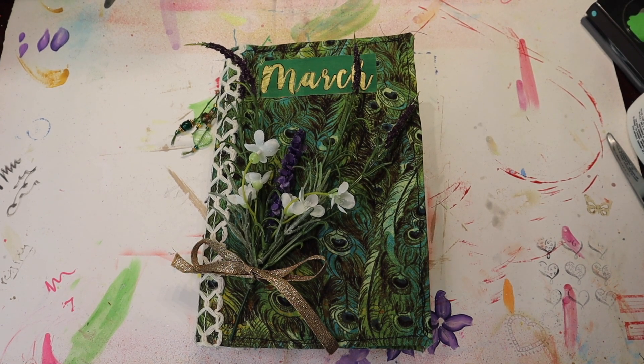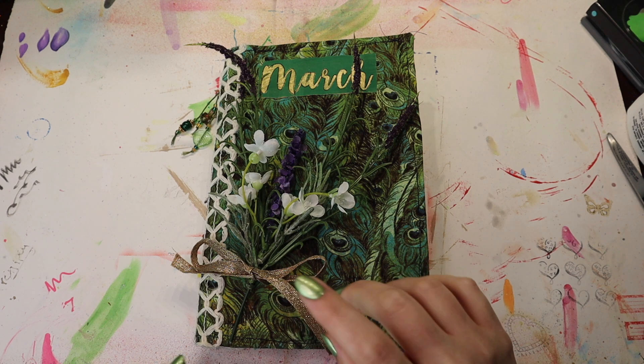Hey there, it's Crafty Jenna Bug. Here's another installation of me working in this March junk journal. I'm having a lot of fun, so let's jump right in.